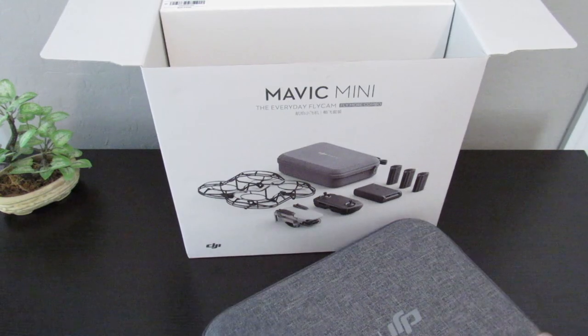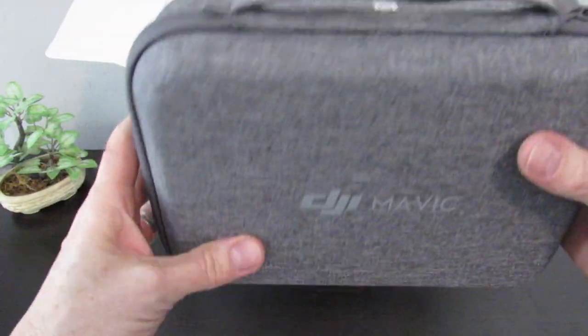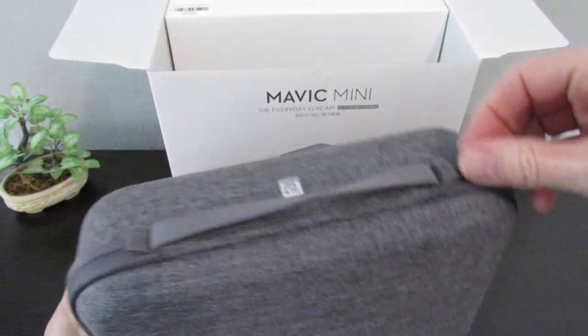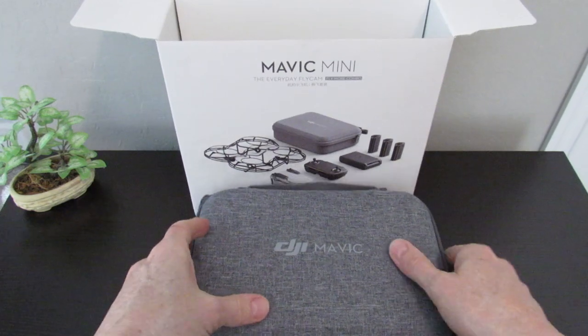Let's look at the drone case first and see what's inside. You can see the official DJI Mavic logo — nice. I do like the case. It feels pretty solid and the gray color is nice too. And it unzips easy as well.